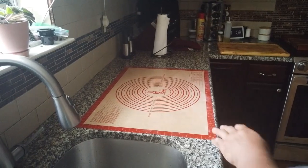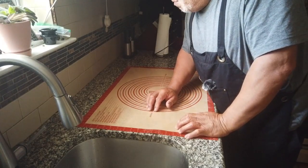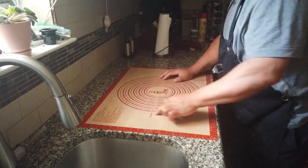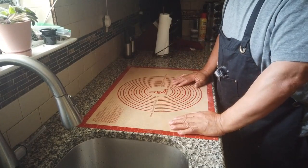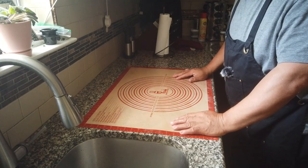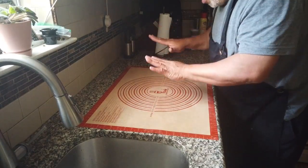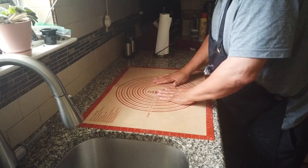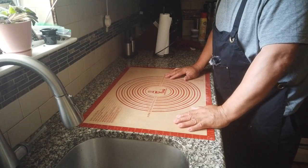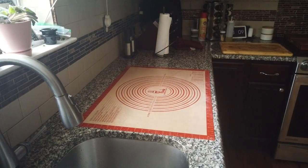Okay, as you can see I got my workstation set up. I use this non-stick pizza mat — it's pretty cool, I got it off Amazon. It gives you directions on how big a size you want your pizza to be; the bigger size on this one is a 16-inch pie. The easy way to use it: turn it on the other side, take a damp paper towel, wipe the back, and put it down — it won't slip and slide all over the place. I'm going to take you to my basement where I store my pizza dough.